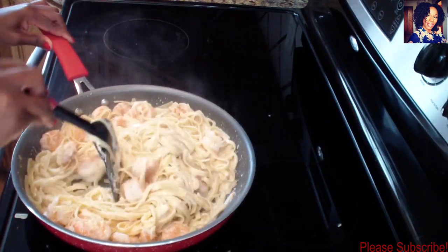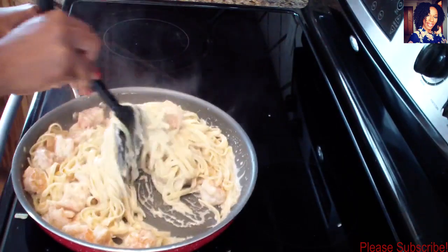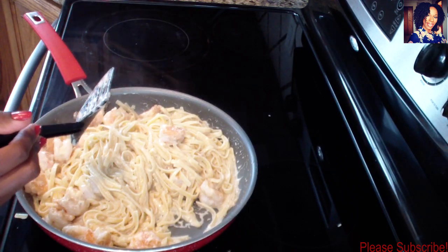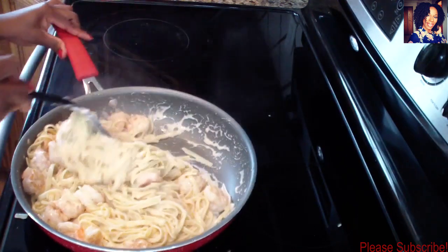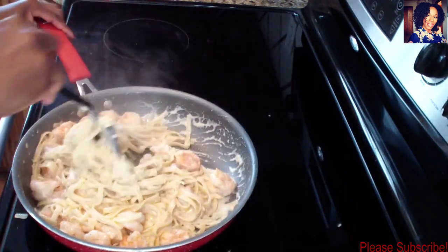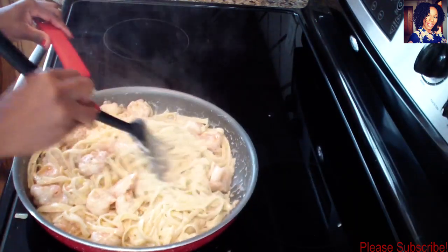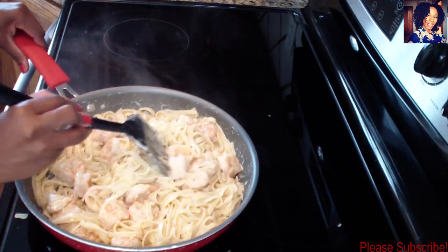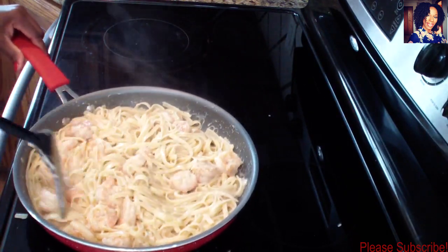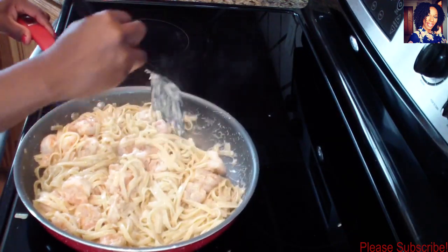I want to add just a little more cheese - you can add as little or as much as you want. Let this cook for a minute and then it will be done. I'm going to taste this. Tastes really good! Make sure you are seasoning your pasta water with some salt and a little bit of oil - that will make a big difference. Don't over-salt it; about half to one teaspoon of salt in your water is fine.